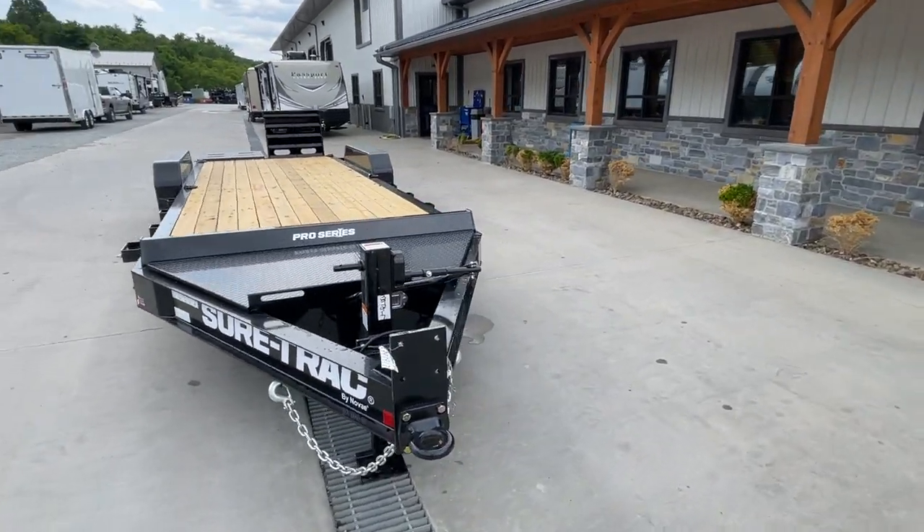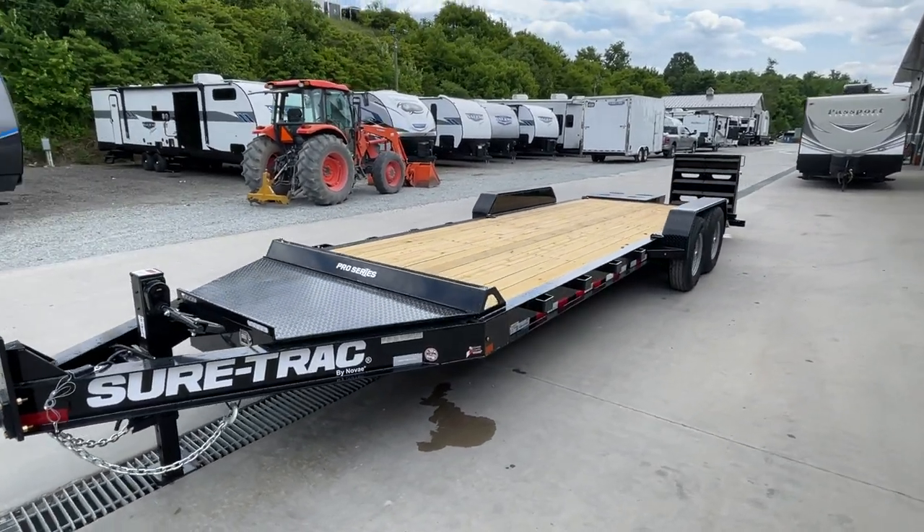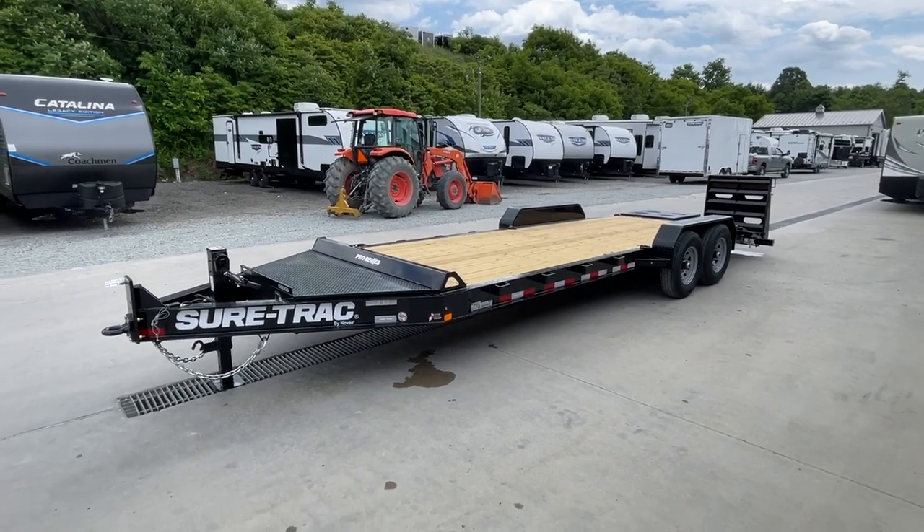We're going to be stocking all three, but shown here would be the 22 foot with the 7,000 pounders and the full width ramps.